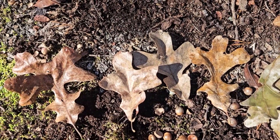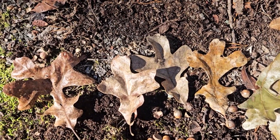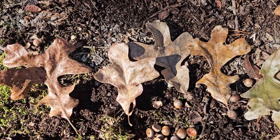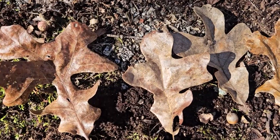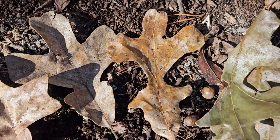Post oak is called that because it's very rot resistant and extremely hard wood, used to be used for fence posts. Post oak is a member of the broad white oak group of the oak family. And we can tell that partially by the rounded lobes with no bristle tips on the ends of the lobes.